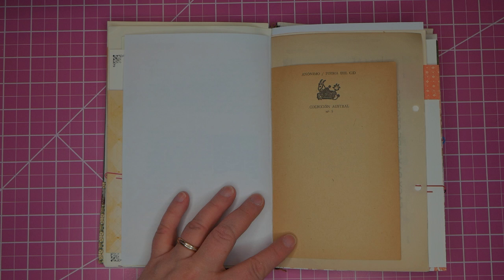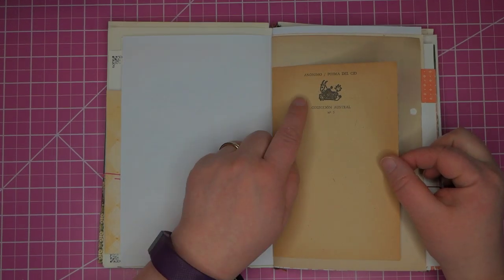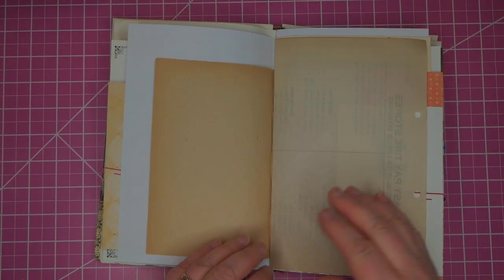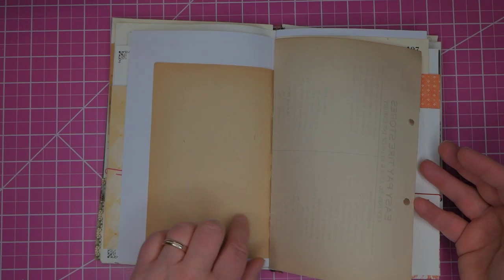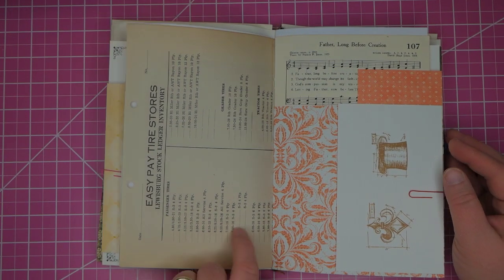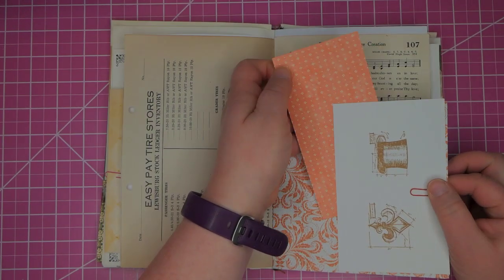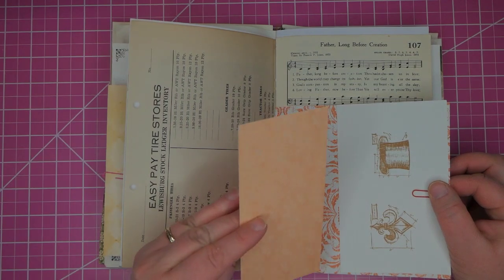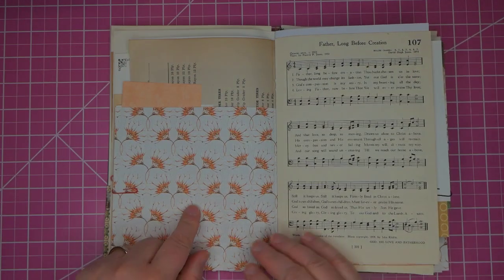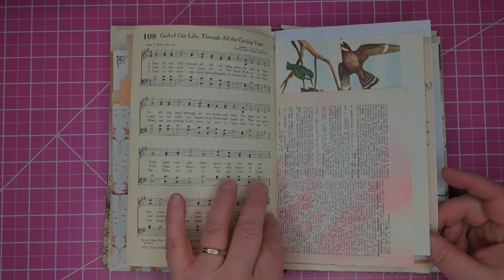This is a Spanish book and this is one of the cover pages — one of the early pages — and it has this wonderful graphic on it and the age on this paper is fabulous. This is an inventory sheet from a tire store. Another set of stamped images and a Portrait of a Lady card. Double sided scrapbook paper.